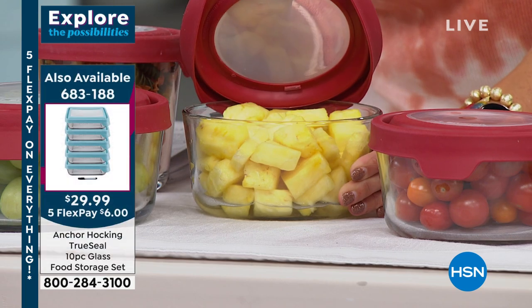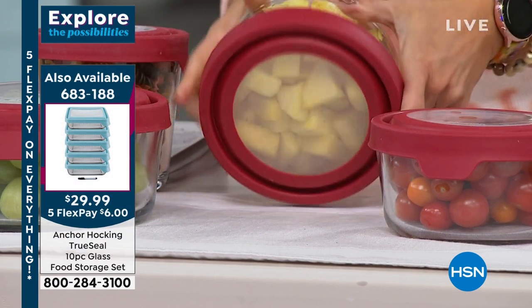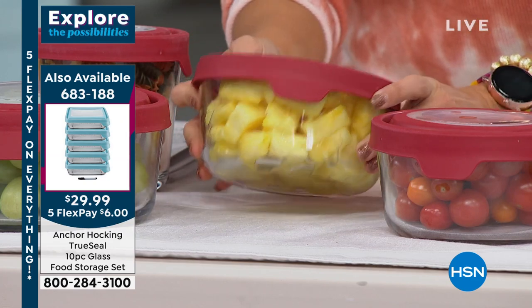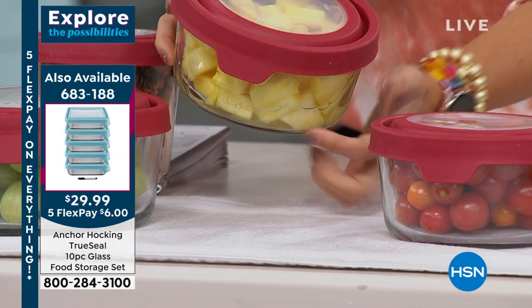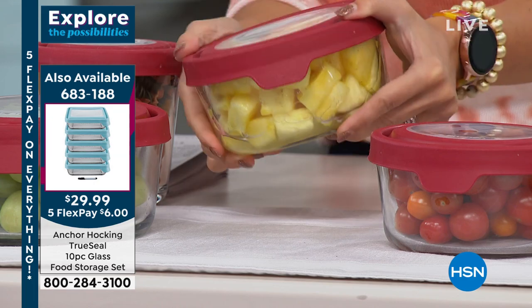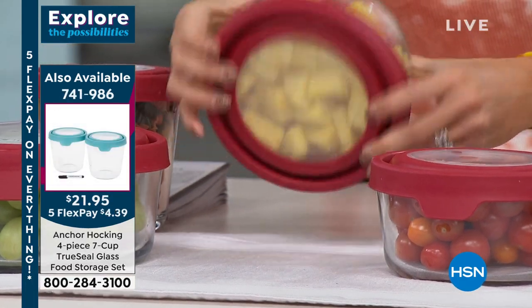It's fantastic. It seals in all of that freshness and keeps anything smelly inside as well. I love these for tuna salad, egg salad, chopping my peppers and onions ahead of time — and my refrigerator doesn't smell. And look at all the juice on this pineapple. This is why we love the TruSeal: everything stays put. You don't have leaky items.